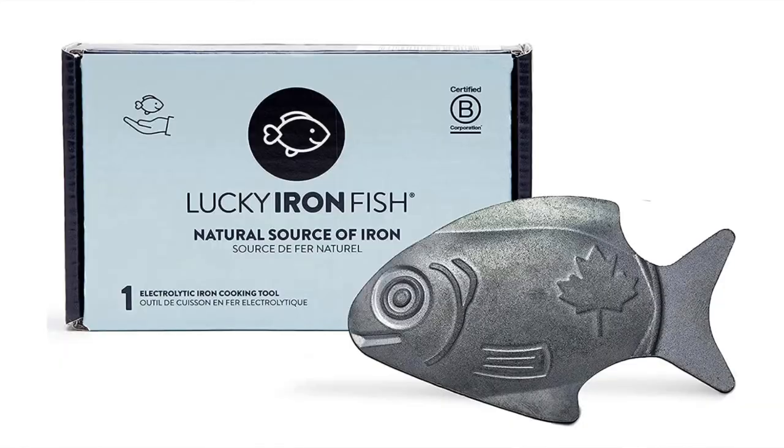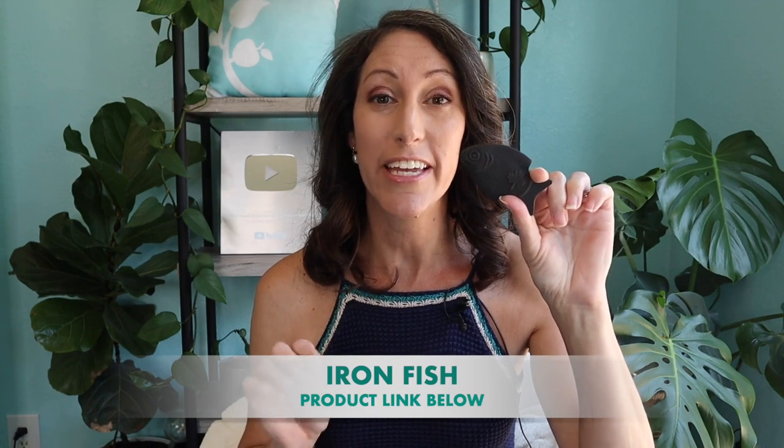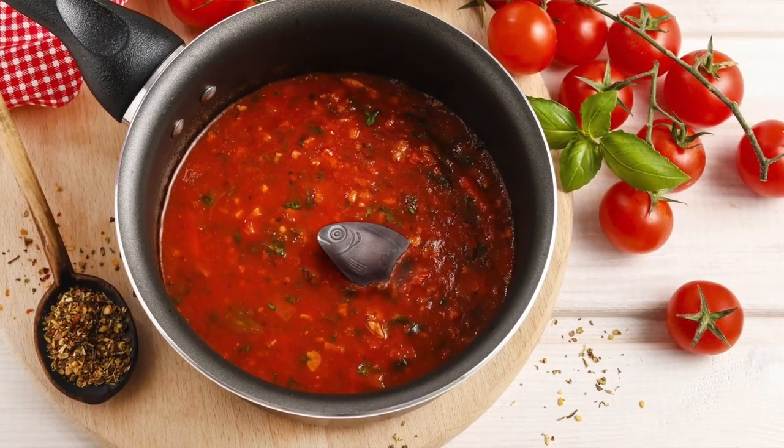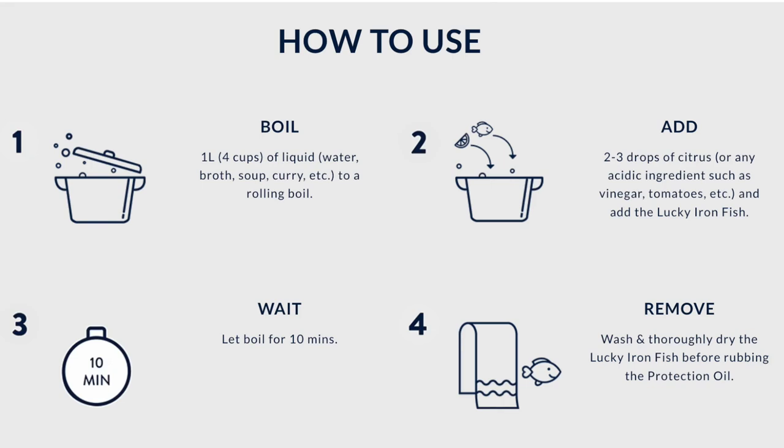The first tool I want to introduce is a powerful device called the Iron Fish. This little tool is so powerful — you can create iron-infused water that you can drink, use for soups, for boiling noodles, or steaming veggies. I use this frequently and it's so easy to create iron-infused water. There'll be a link below where you can grab the Iron Fish.